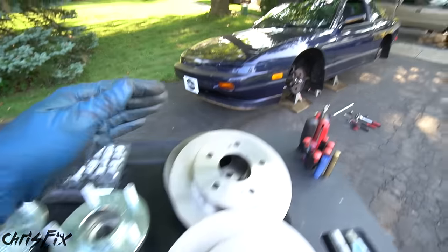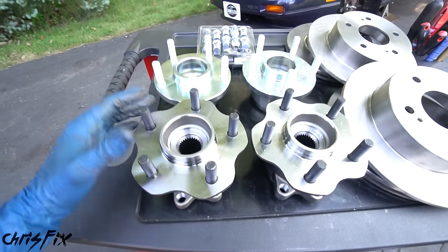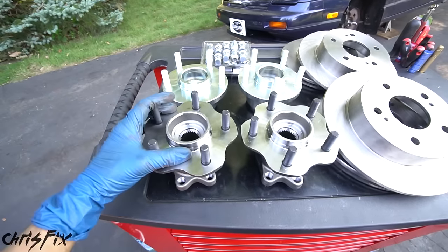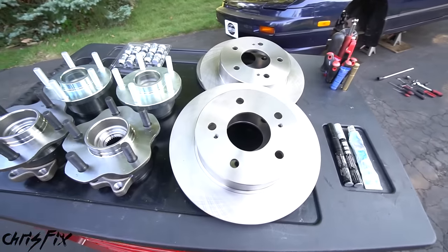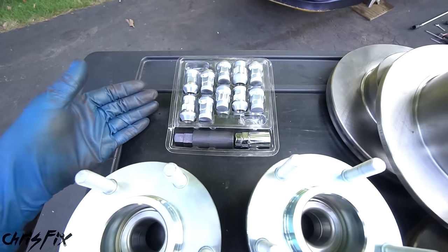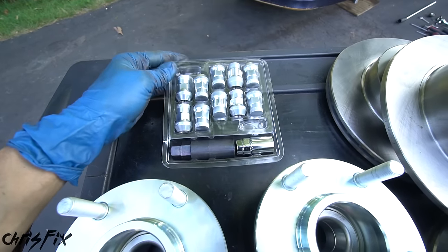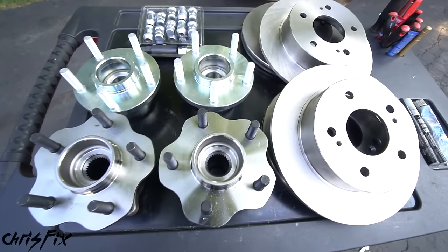We're going to be using all common hand tools so we can easily do this job at home in the driveway. Parts-wise, you're going to need five lug hubs — both front and rear. Because the 240 has a four lug rotor, you also need to get five lug rotors. And since we only have four lug nuts, you might as well buy a whole set of brand new lug nuts to look good with those new wheels. That's all we need, so let's begin.